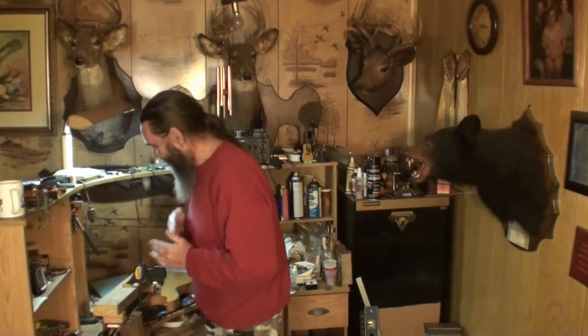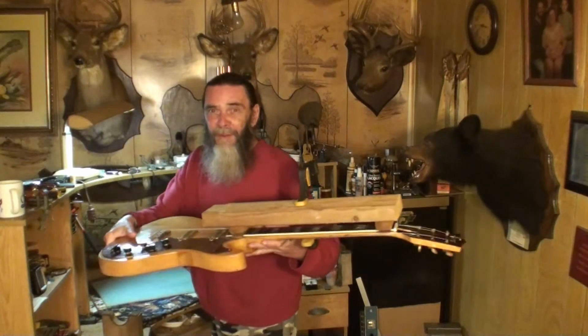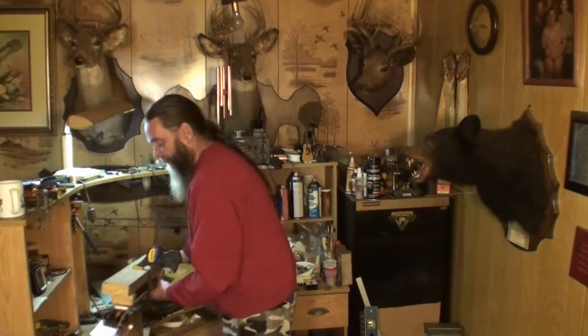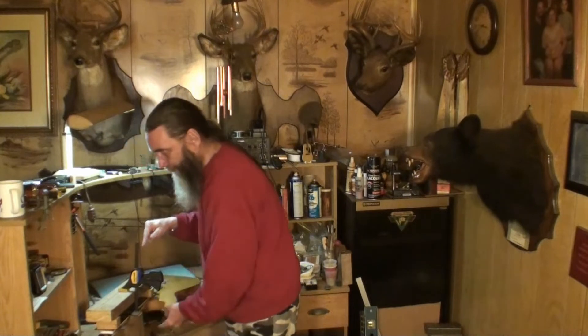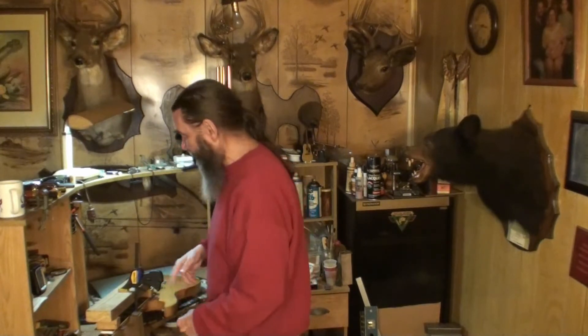Alright folks, welcome back and thank you for coming back once again. If you remember this guitar, it's back on the bench now. This guitar here has been like this — I'll show you what's going on in a minute for those that didn't see the other video on it. It's been three or four days now.